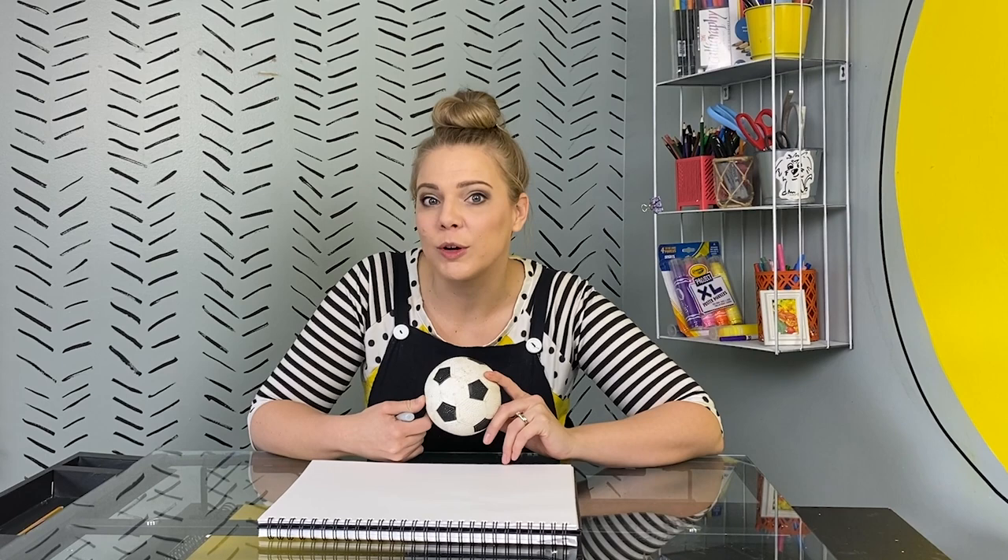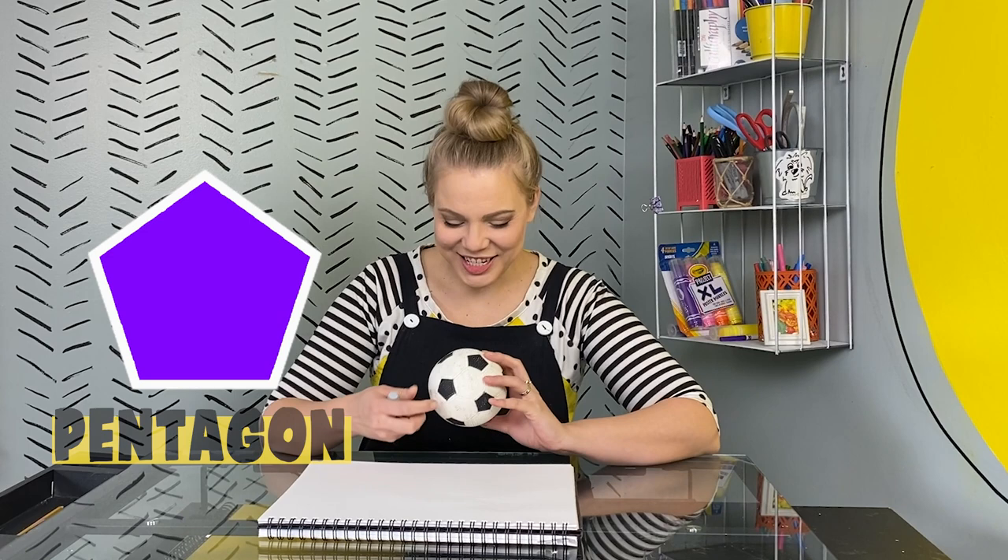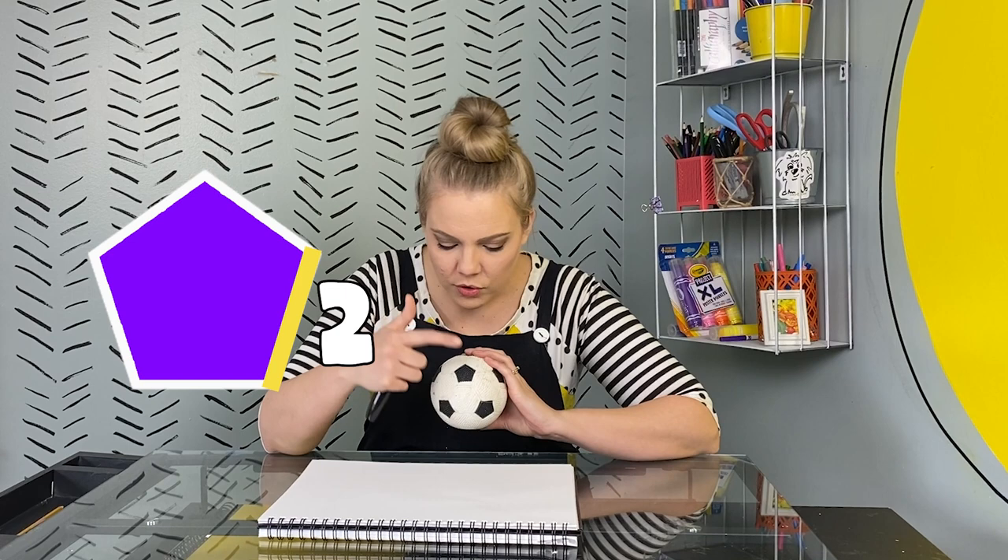Do you know what a pentagon is? It's a shape that has five equal sides. Ready? One, two, three, four, five. Ready to draw it? I am.